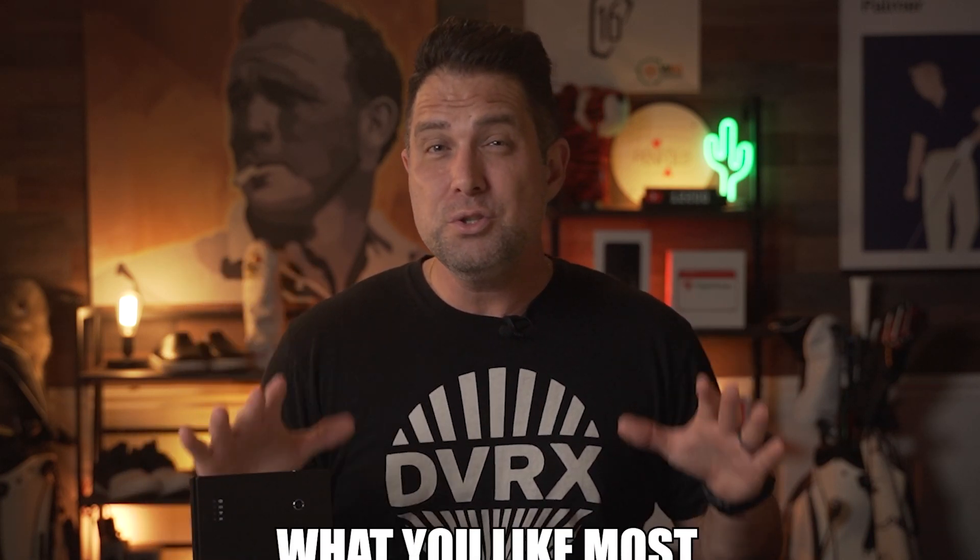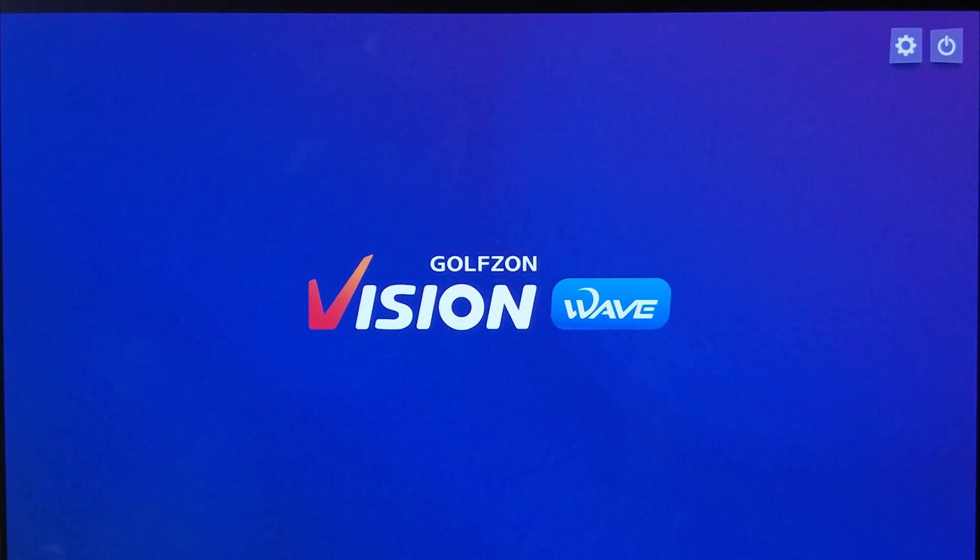I hope you're liking the video — please like and comment below what you like most about the GolfZone Wave, and don't forget to subscribe since I love giving away the golf gear I review to my subscribers. The GolfZone Wave software is where I really think this unit separates itself from the pack.